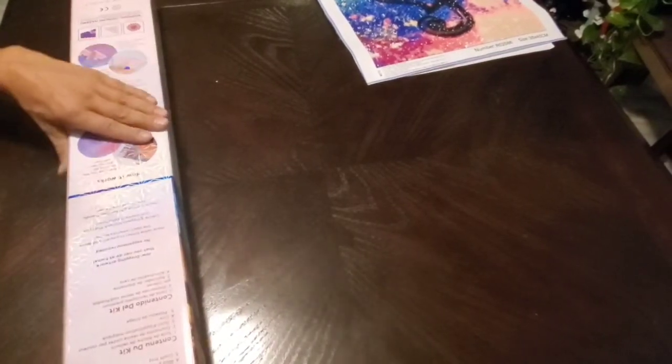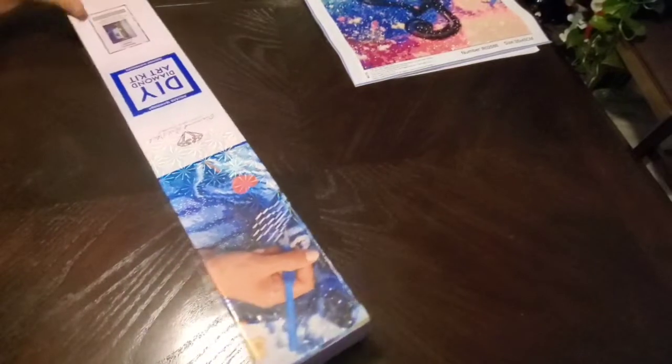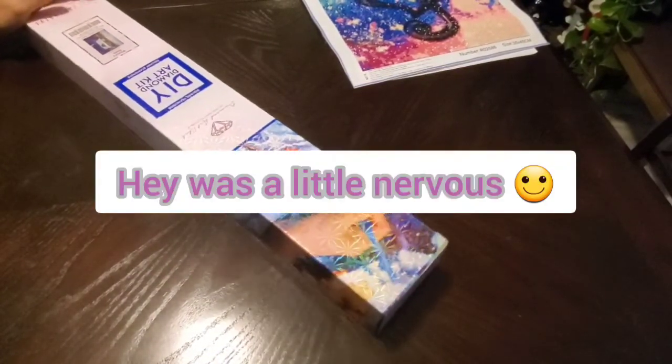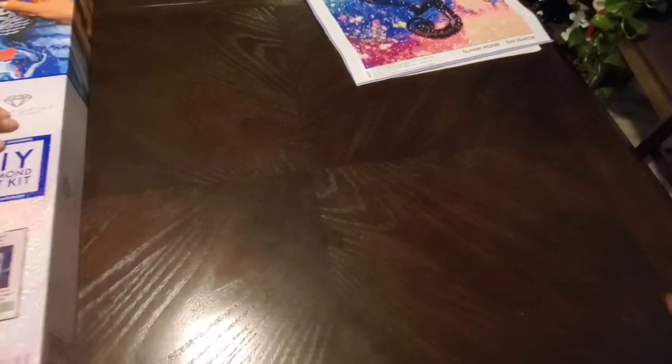Hey friends, I'm here with my dad today. He's going to be doing an unboxing - this is his first Diamond Art Club. Say hi, dad! Hi! So he's done some from Amazon, right?